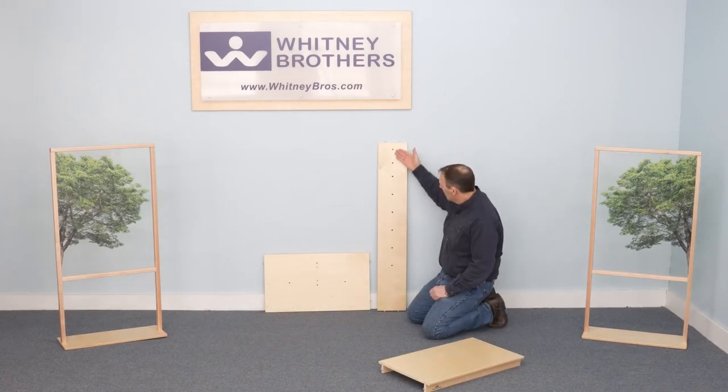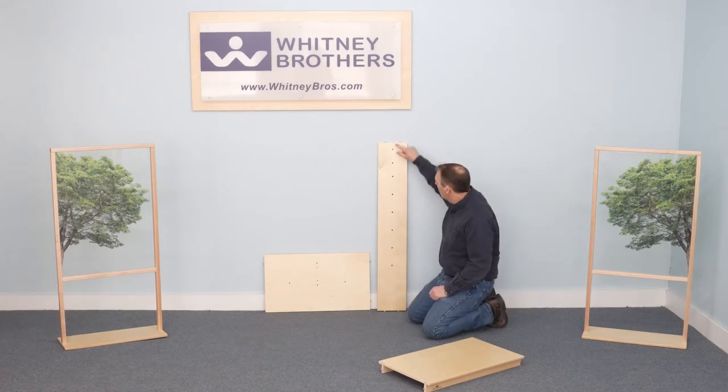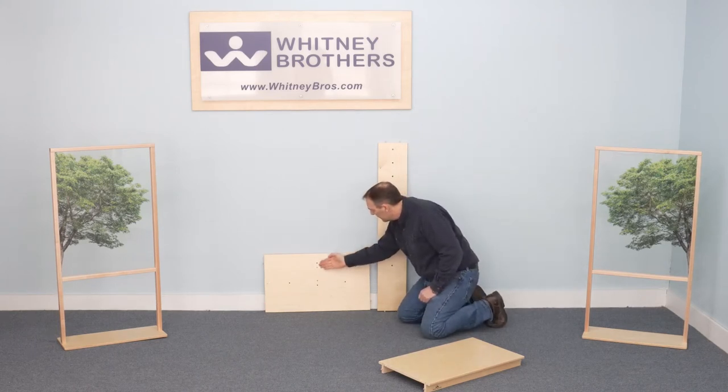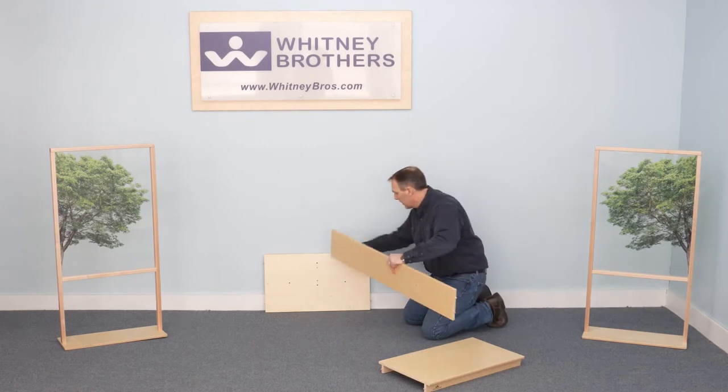The center support has eight rod holes with the wider space oriented toward the bottom and the narrower space near the top. The underside of the top panel has dowel holes near the front edge that receive the dowels in the top of the support.